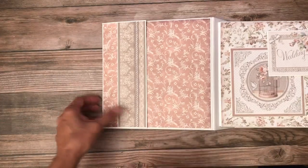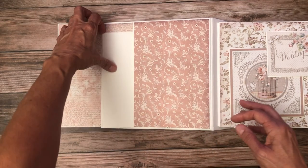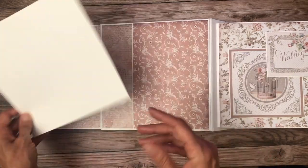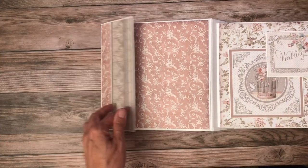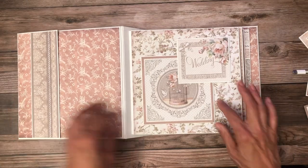Here's the inside cover, which is a gigantic pocket — perfect for storing all the really meaningful notes that people leave you, cards, your invitation to the wedding, even your menu. Then right here on the first page...